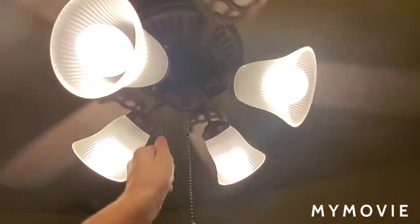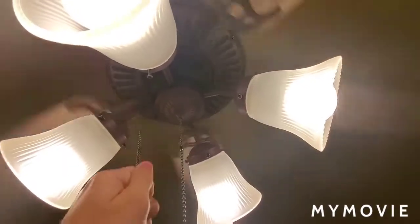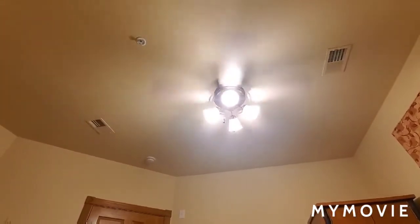Here is speed 2. As you can see the fan is starting to wobble a little bit. Here is speed 3, also known as high. I kept calling them by numbers and not by their actual names, sadly.